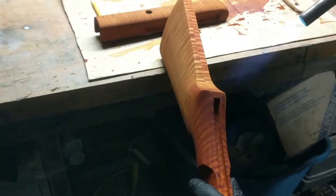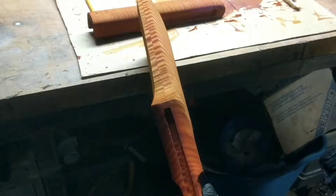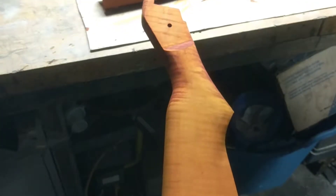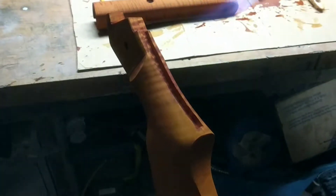Electric heat guns work just as well. They don't work quite as fast because they're nowhere near as hot. You don't have to be as observant with them as you do with a torch to make sure you're not burning your buttstock or whatever piece of wood you're working on. You can do this with any kind of wood or any kind of application.